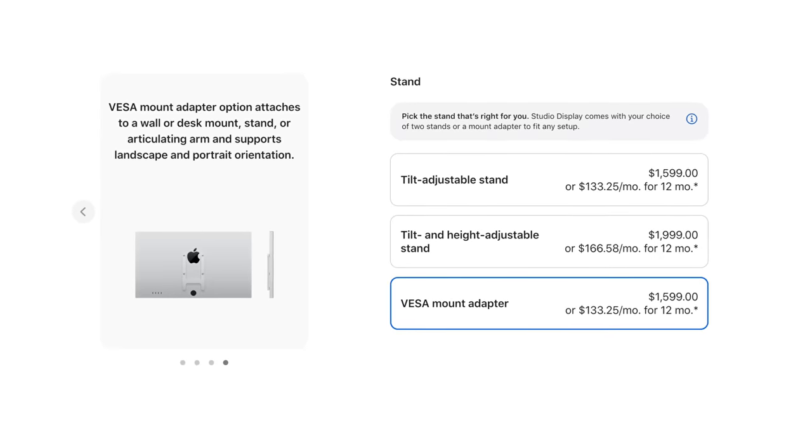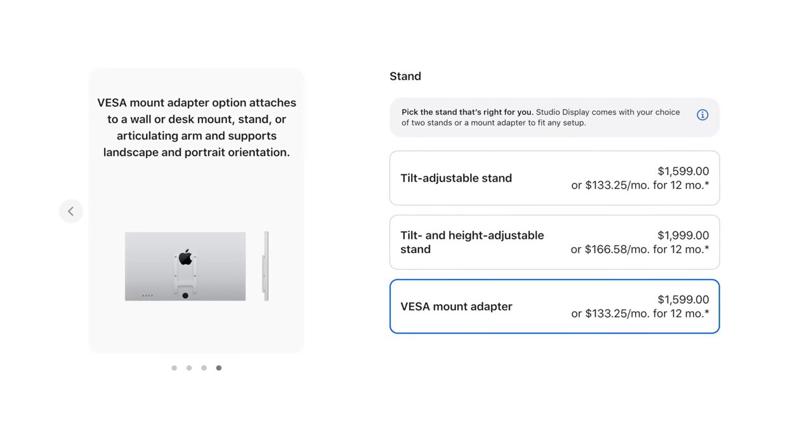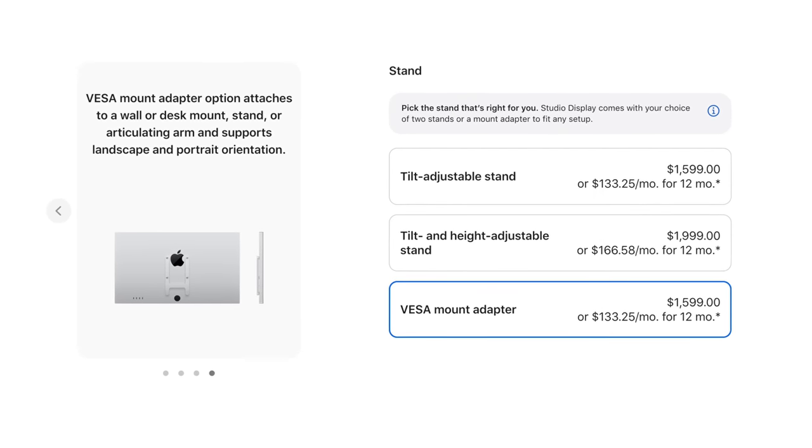If you really want the Studio Display, go with the VESA mount because it offers so much more flexibility and the price is still the same. With the ultra wide, you are missing a webcam and microphone, but you do have speakers. I'll give credit where it's due — the Studio Display sounds way better.